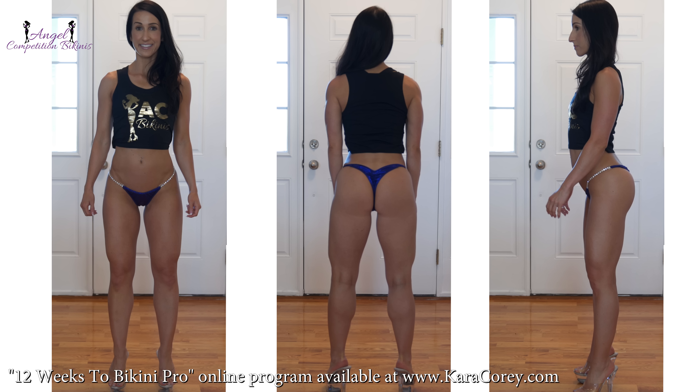Double check with the organization ahead of time if you have any questions or concerns, or check with your coach.